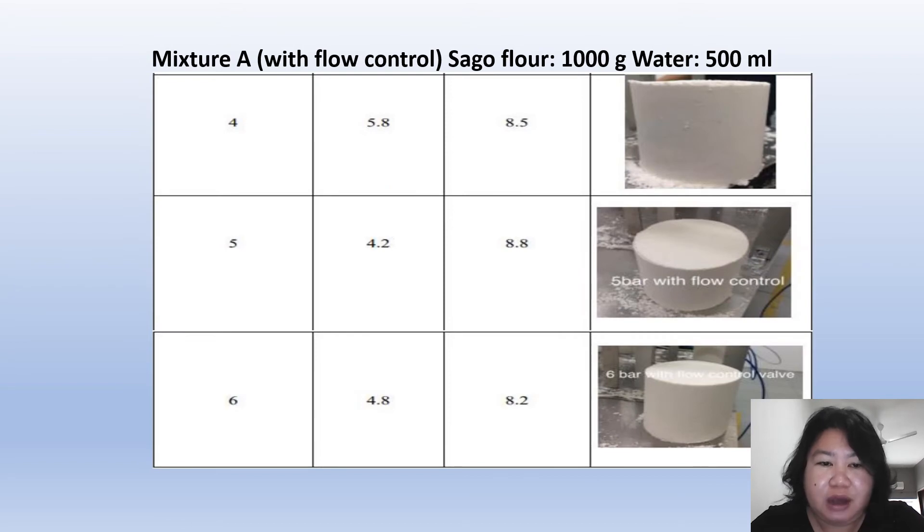Using 4 bar of pressure achieves a height of 8.5 cm in 5.8 seconds. At 5 bar, the time needed to compress the sago lemantak starch reduces to 4.2 seconds, producing almost the same height of 8.8 cm. At the maximum pressure of 6 bar, it takes 4.8 seconds to compress the sago lemantak starch to a height of 8.2 cm. This concludes the results for Mixture A with flow control.